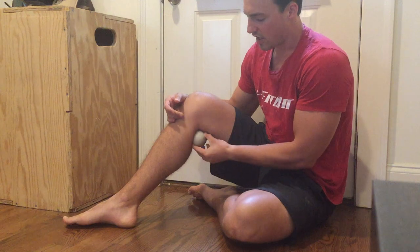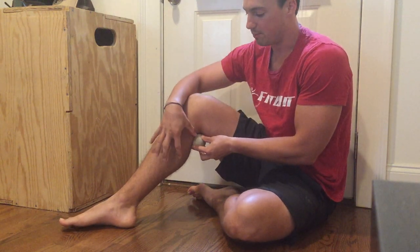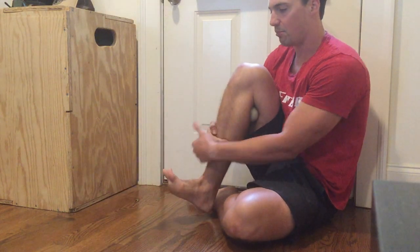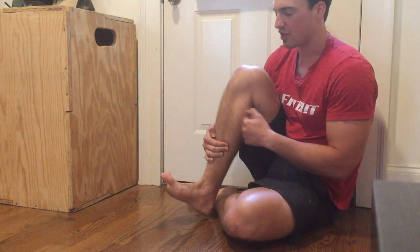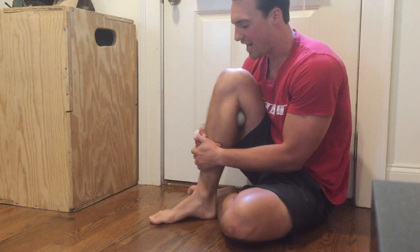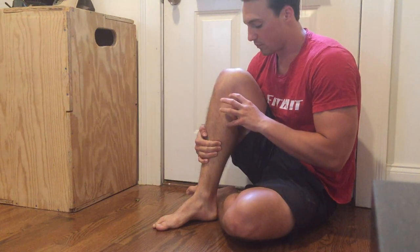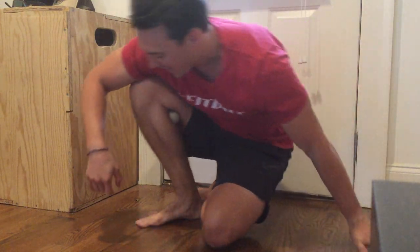So I can take the lacrosse ball right in a seated position, kind of jamming it back here between that big muscle in our calf, taking our leg and squeezing back together so that the lacrosse ball is kind of jammed between our hamstrings and our calves. From here we can do circles with our ankle — we're just trying to basically create pressure between the lacrosse ball and our leg.